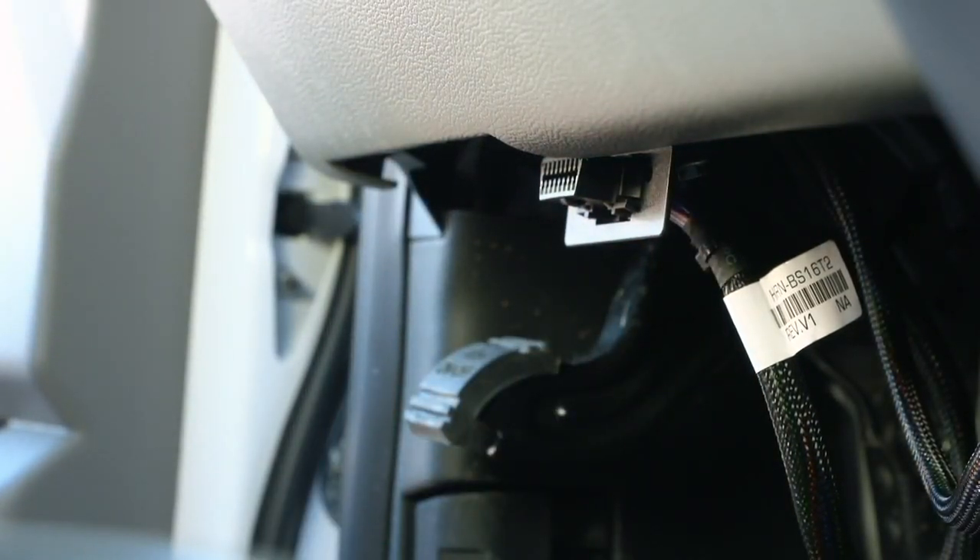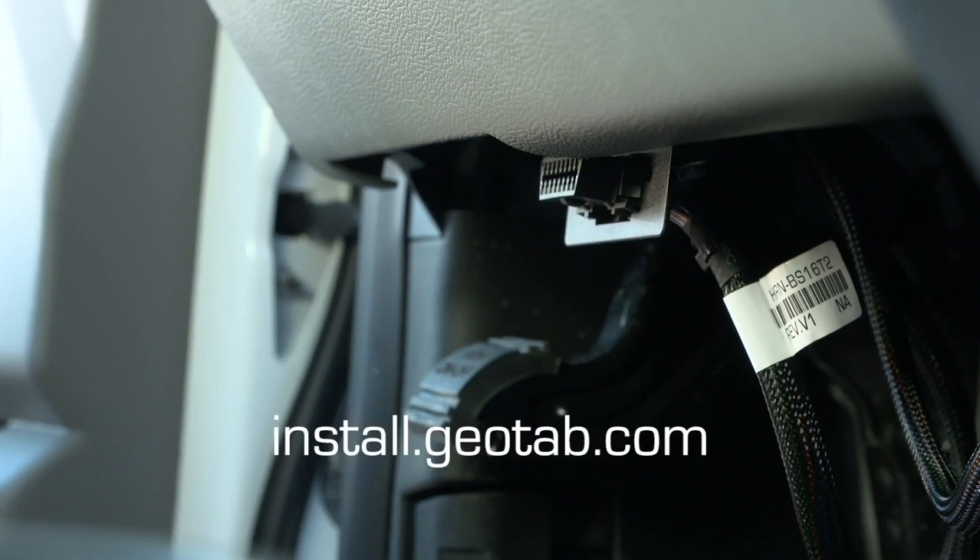To ensure the device is communicating, go to install.geotab.com and enter the device serial number.